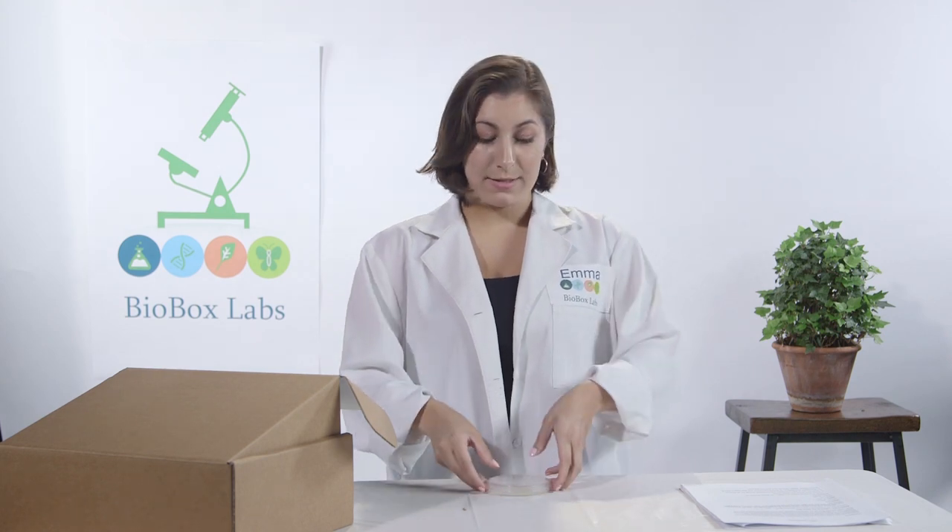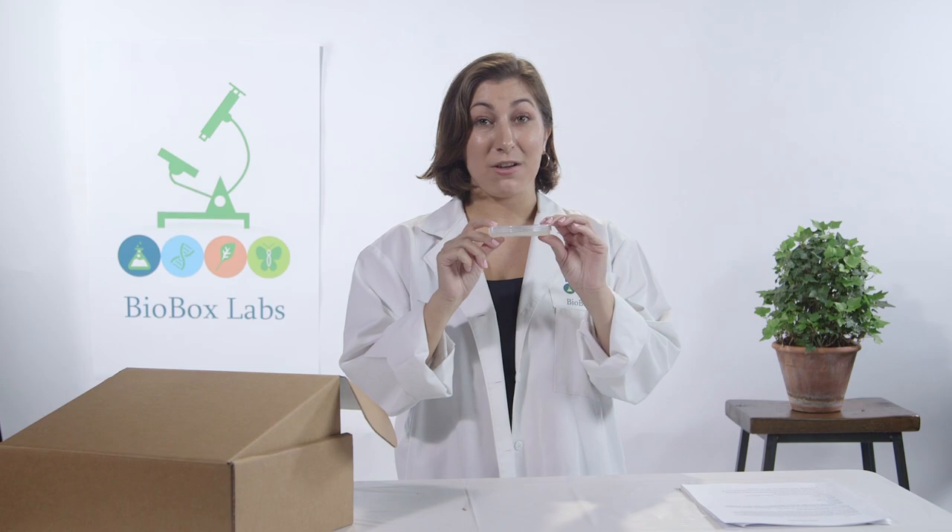Hi guys, I'm Emma and welcome back to BioVox Labs. Today we're going to be making microbe zoos, which is basically a place where bacteria and fungi can live and grow.